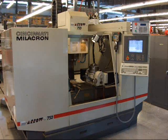This is a Cincinnati Millicron Aero 750. The machine was purchased new in January of 1996. It is in excellent condition with less than 2000 hours total time. The machine cuts primarily non-ferrous metals and plastics.